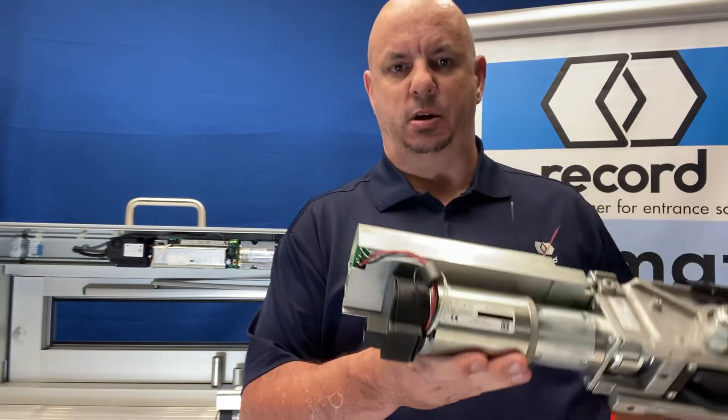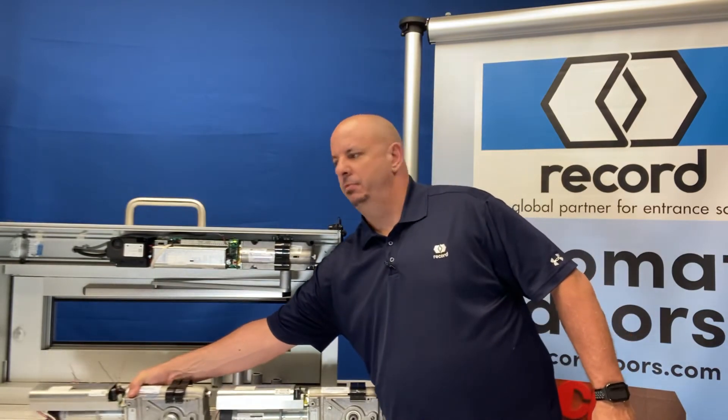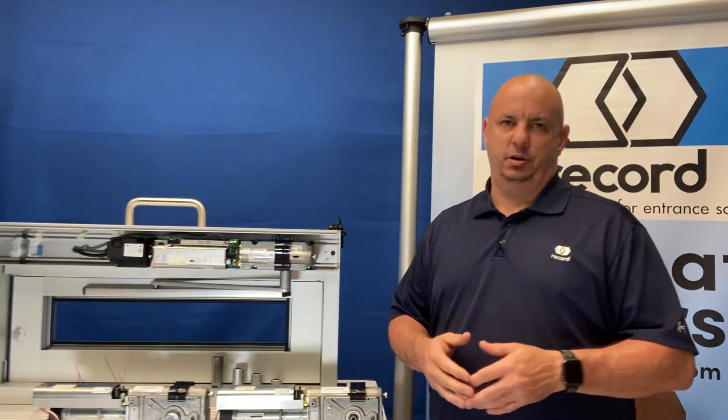It is half the horsepower and will handle half the weight. So the 6100 will cover up to a 175-pound interior door, and the 8100 will cover a 350-pound exterior door.